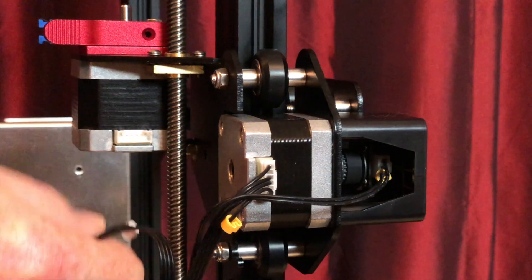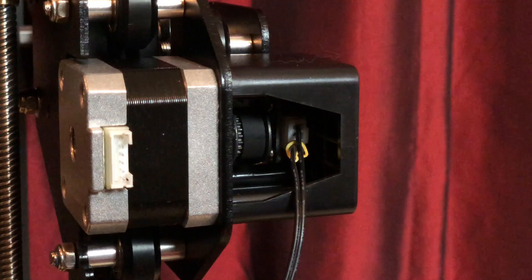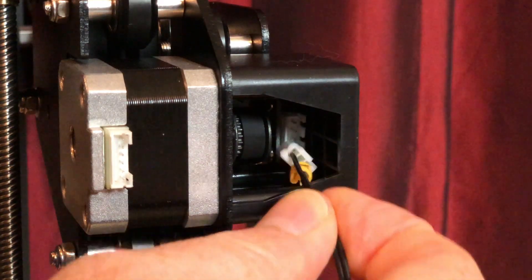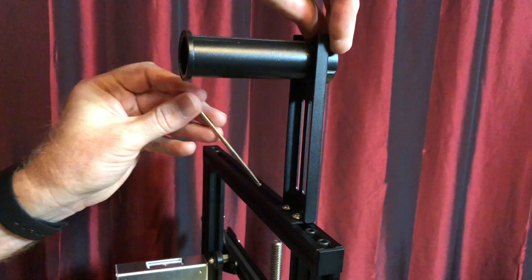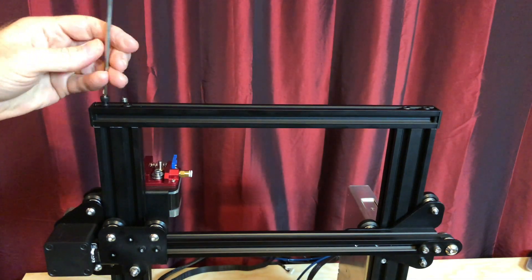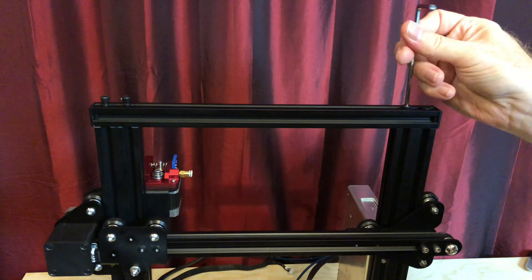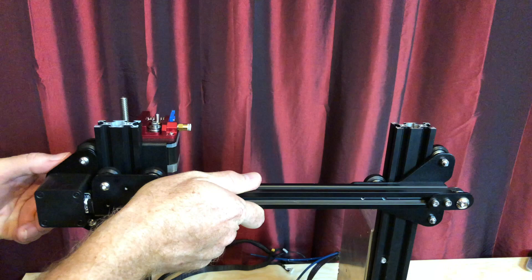Unplug the cable from the extruder stepper motor, the X-axis stepper motor, and the X-axis limit switch. Remove the spool holder and set it aside. Remove the four bolts holding the top crossbar to the Z-extrusions and set it aside. Slide the stock X gantry up and off the printer.